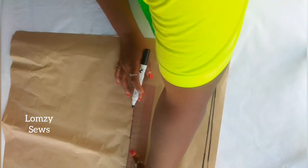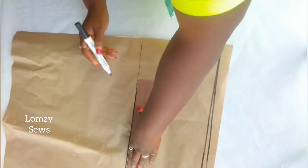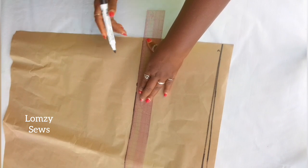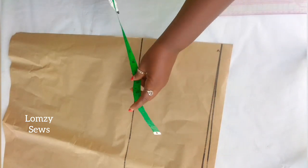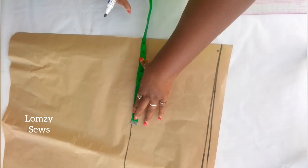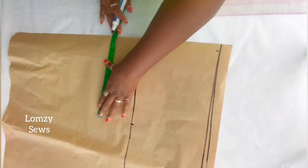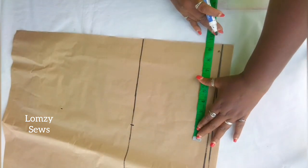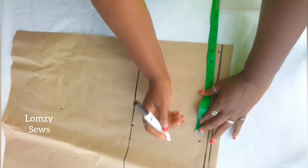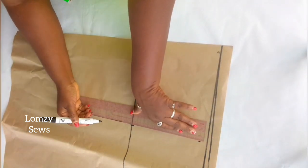I'll go ahead and square this line out, making sure the hip line is squared out for both the front of the skirt and the back of the skirt. After squaring this out, the next thing I'm going to do is mark the circumference of the skirt. I will divide the hip circumference by 4 and mark that here. I'll square it up and down, and this line will serve as the side seam for the front panel.